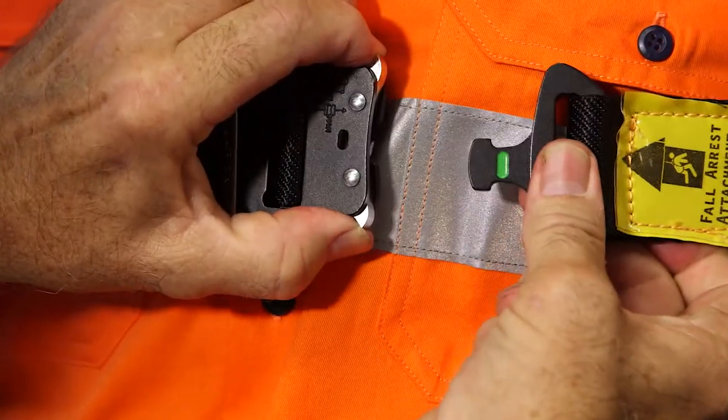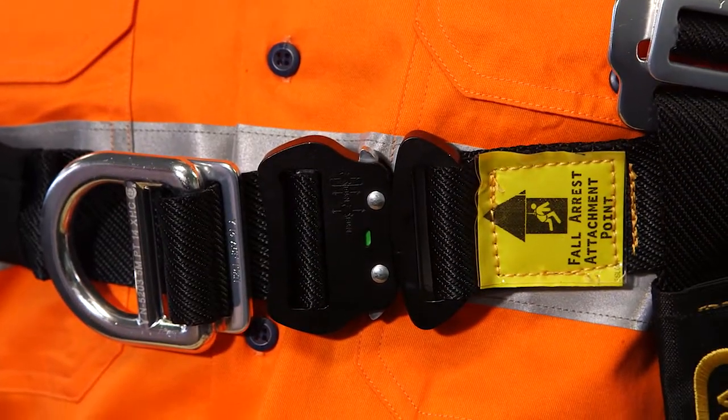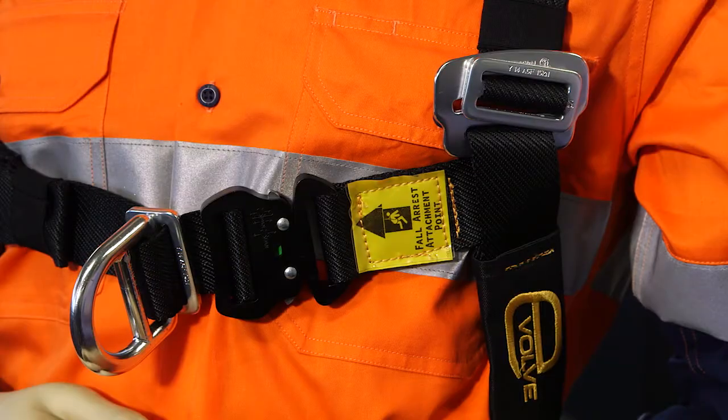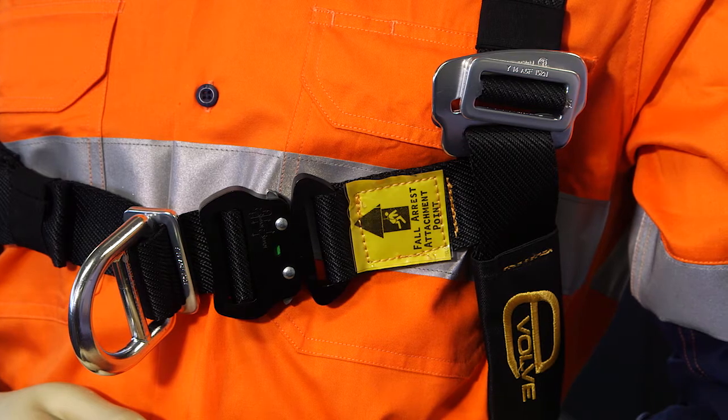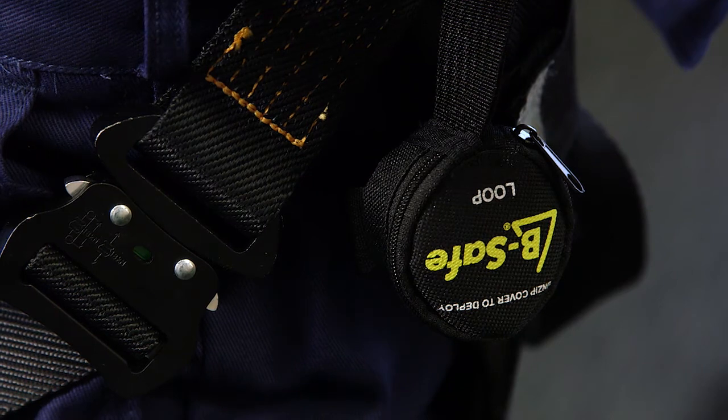In particular, the heavy duty aluminium quick connect buckles are a unique design — they have a tab to positively locate and assist the connection, as well as a correct connect indicator to show the buckle has been properly connected. In addition, all harnesses in the Evolve harness range have suspension trauma straps.